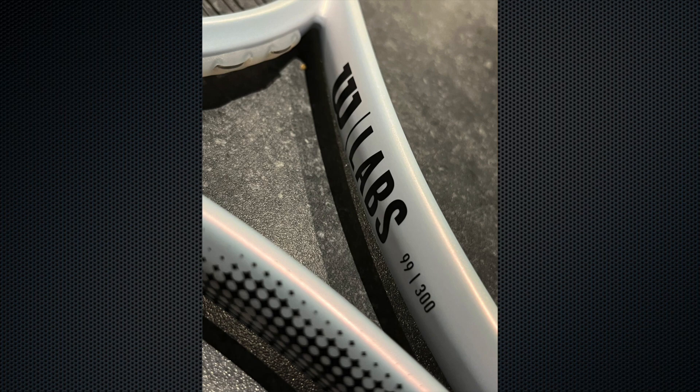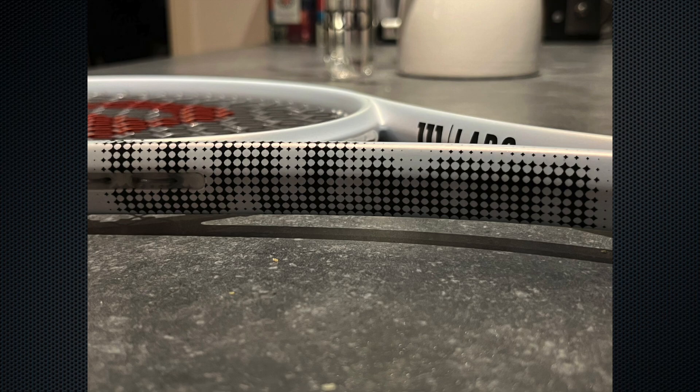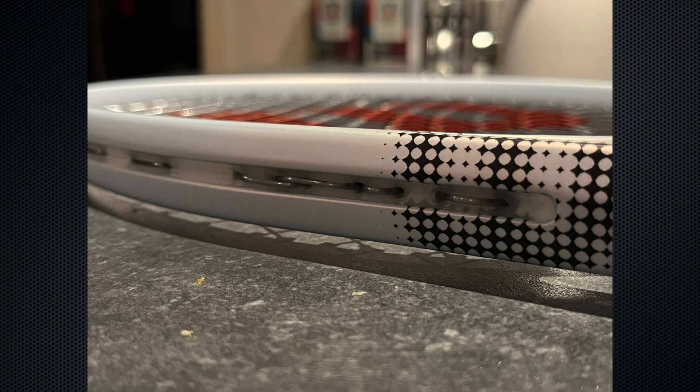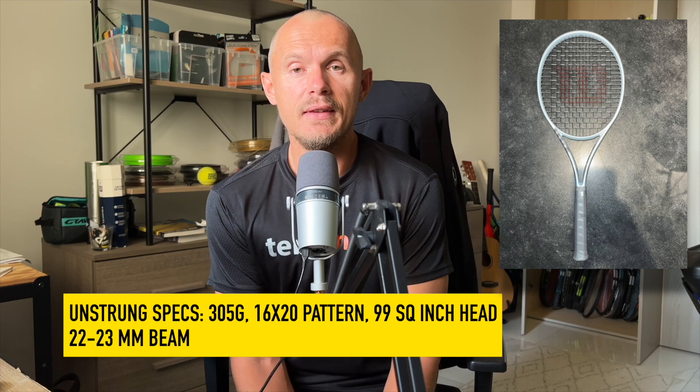This time he got a new frame from Wilson called the Shift. It's similar in design to the Clash — kind of a white silvery look — and made so you can't easily identify the mold, similar to optical tricks used in the car industry. It came strung with full power. We don't have the final specs yet, but approximately 305 grams strung, 99 square inch head size, and a beam around 22-23 millimeters.